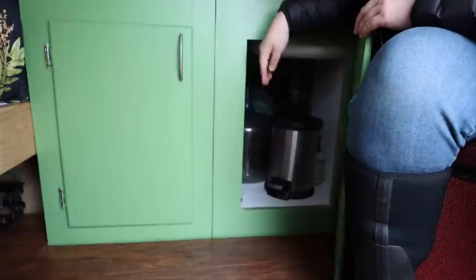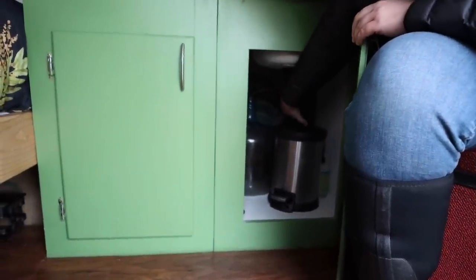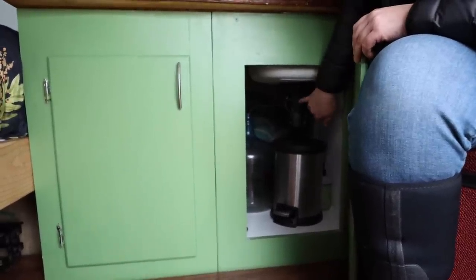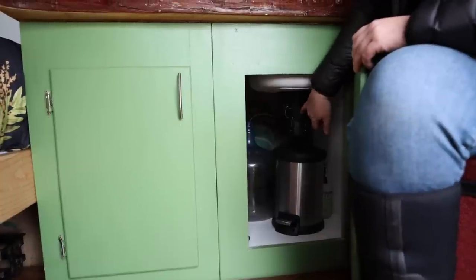Down this way we have my gray water tank — it needs to be cleaned out — and my little trash can. I made this simple setup with the piping and I've never had any issues with it. The tape you see is just because the caulking was white and I wanted it to be black — no other reason.